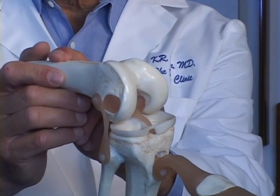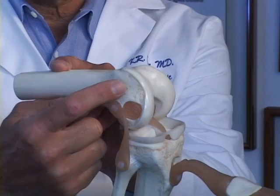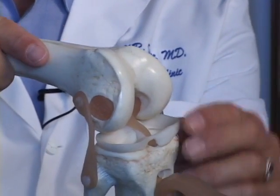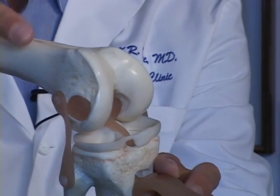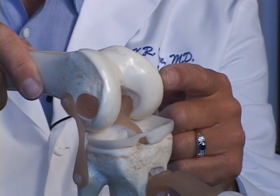Inside the joint, there are two types of cartilage. There's the articular cartilage, which is the covering on the end of the bone, and there's the meniscus cartilage, the shock absorber for the joints. Arthritis occurs when there's wearing away of this articular cartilage.